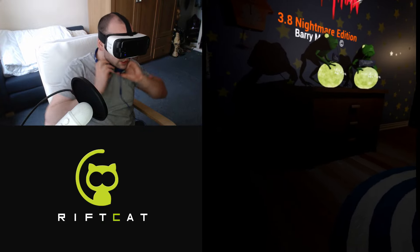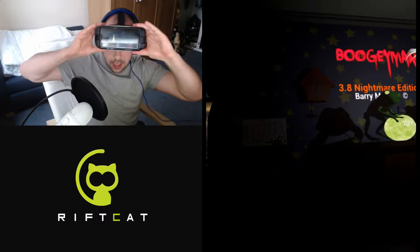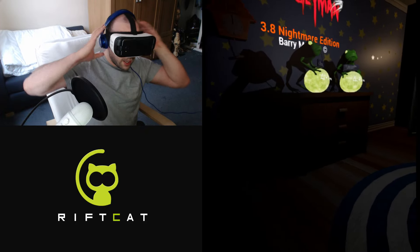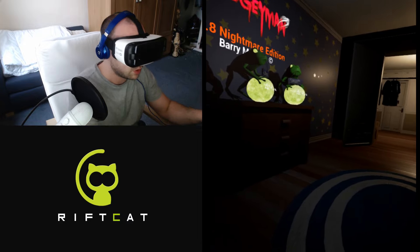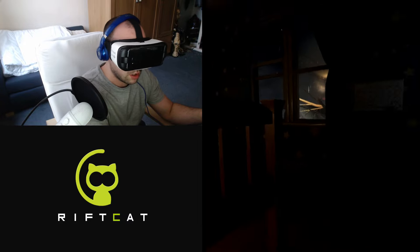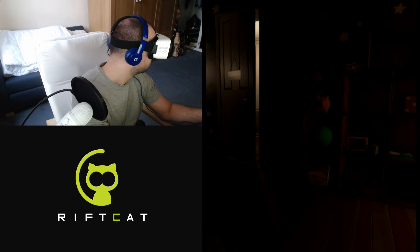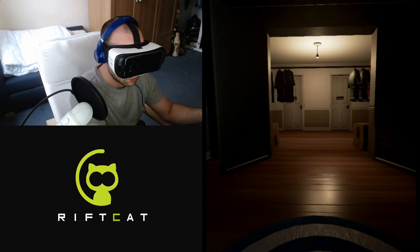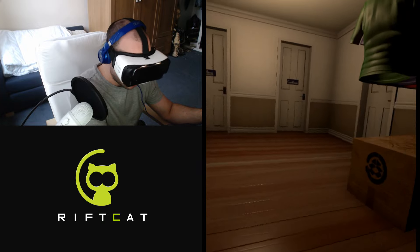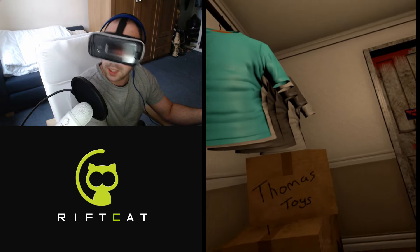I've got my headset and headphones so I can fully immerse myself. I'm using mouse and keyboard. First thing I notice is we're quite low to the floor, even though I've set things up — I think that's probably because I'm sat down. You might hear my mouse clicking.